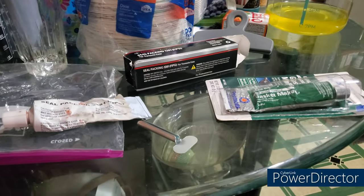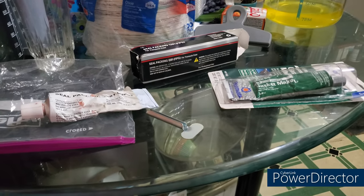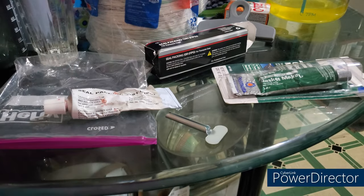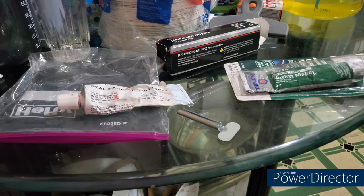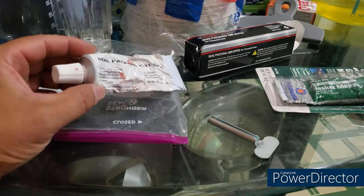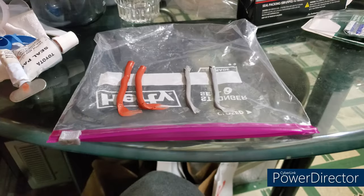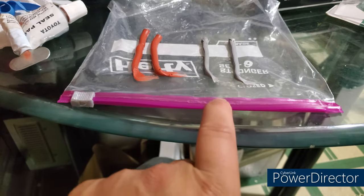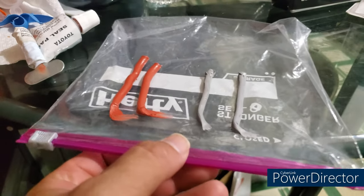I think these products have a shelf life. I'm about to find out if that's the case. What we're going to do is we're going to do a test bead here, another one here, and then we're going to wait 24 hours and check to see how it cures. I have a feeling this Toyota FIPG has expired — that's why it's not making a good seal. We have the red FIPG Toyota on the left and the Permatex on the right. I'm going to take this outside, let it cure for 24 hours, and we'll check.